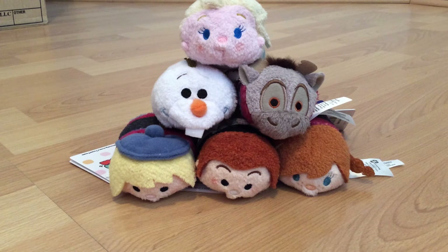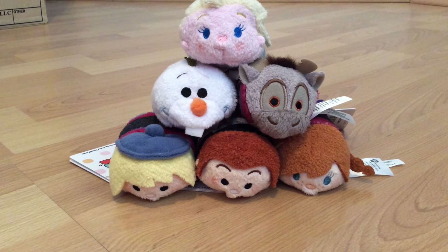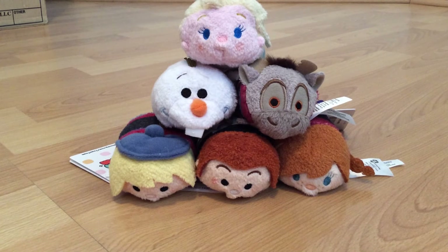Hey guys, this is Siri and this happens to be another Frozen review, but this happens to be the new Frozen Tsum Tsums which came out today, the same date as the limited edition Anna came out and all those new limited edition dolls. So I'm very excited with these Tsum Tsums because when I went to the Disney store, apart from the people literally massacrating themselves to get the limited edition dolls, people were literally grabbing the Tsum Tsums like they were hotcakes.